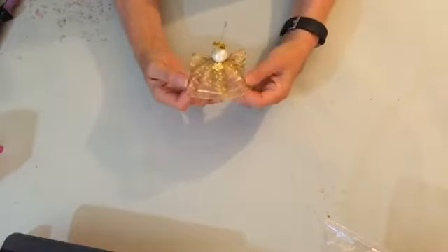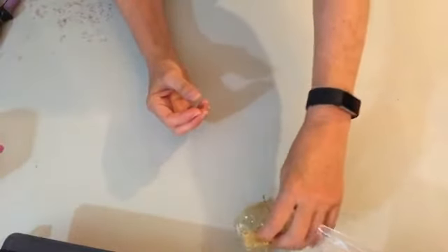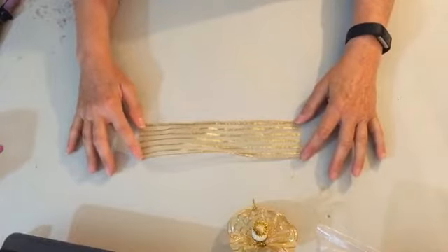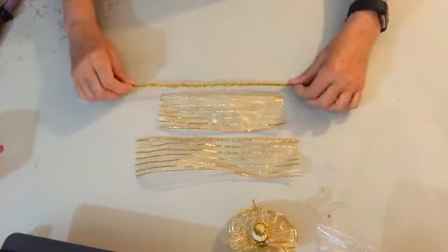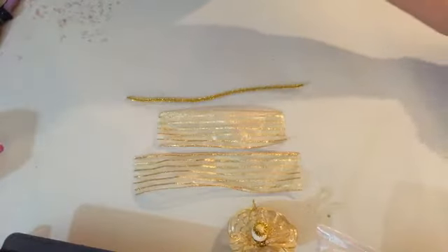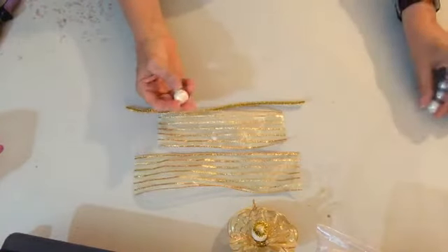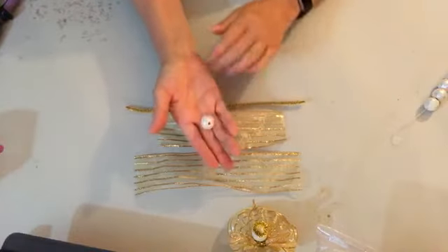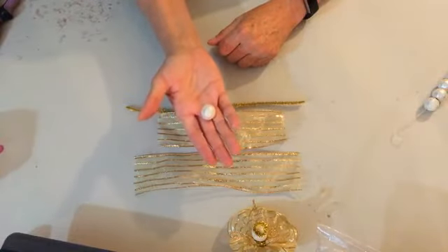I'm going to show you how to do it. So what we're going to need tonight: we're going to use two-and-a-half-inch ribbon — one cut at ten inches long and one cut at eight inches long. We're going to use one pipe cleaner or chenille stem. We're going to take a bead — it's almost three-quarters of an inch — and it's white, pearly iridescent, which I really like to give the angel some character.